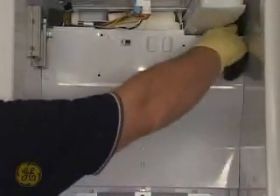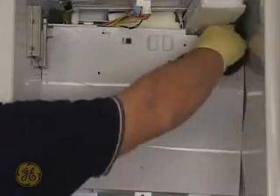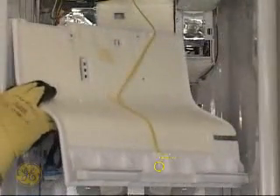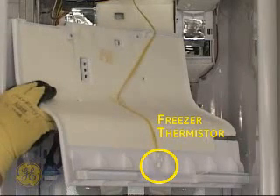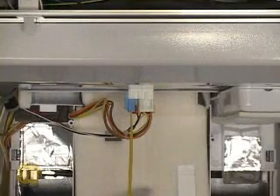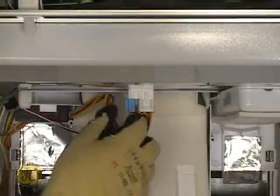Grasp the rear panel from the top right and bottom right corners to work the panel free. Use care as the freezer thermistor and wiring is attached to the underside of the rear panel. At the freezer ceiling, disconnect the thermistor harness as well as the other molex connectors found there.